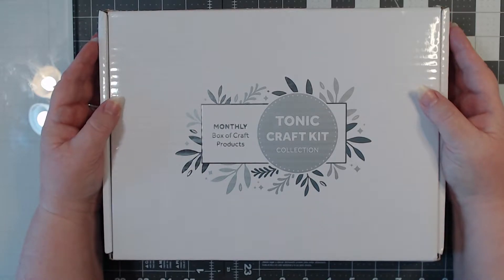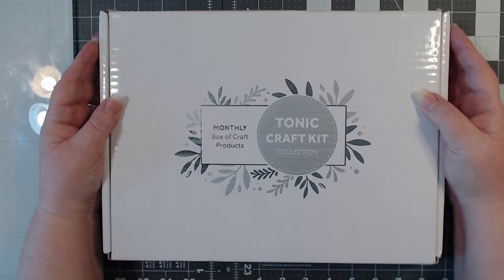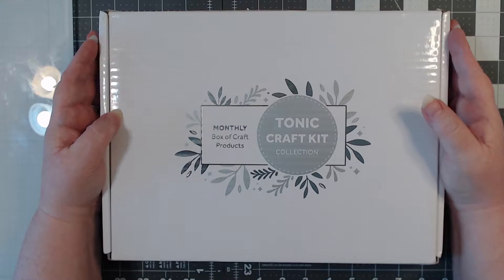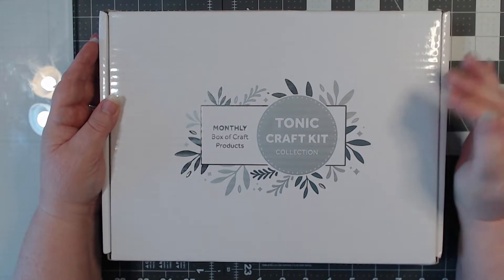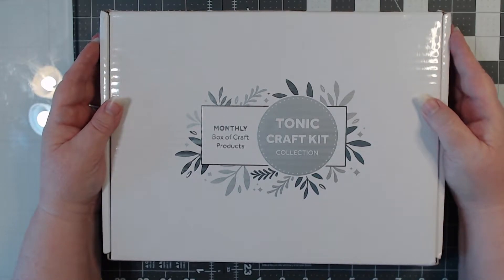I did receive the Tonic Craft Kit for this month, which is September 2022, and I wanted to hop on here really quick and do an unboxing for you. I also wanted to let you know that I am no longer a Stampin' Up demonstrator, so I just wanted to make that very clear.